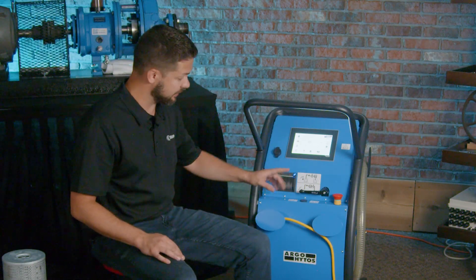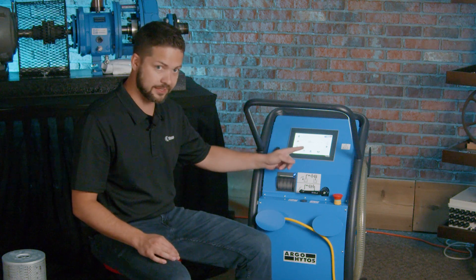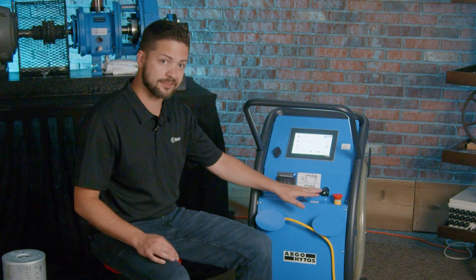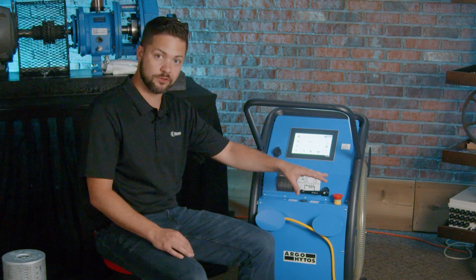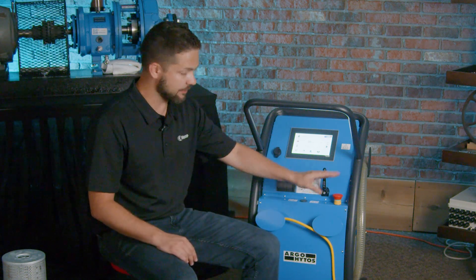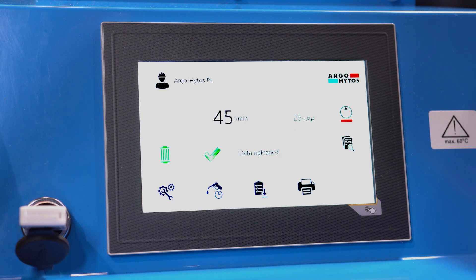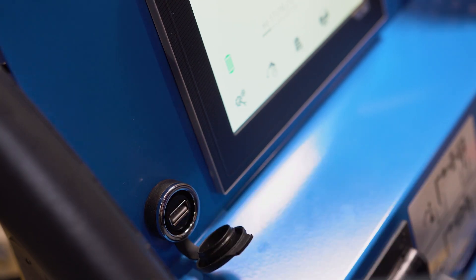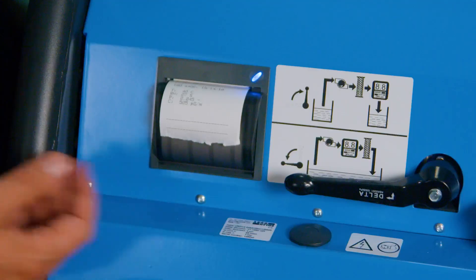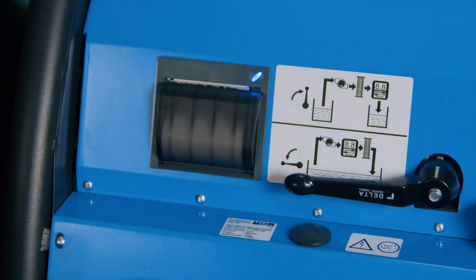Now on this side we can see a few things. There's a valve here — as the unit takes oil analysis data, we can sample the oil before the filter as it's approaching, or switch it to sample after the filter, so we can see how well the filter is performing before the oil goes into your machine. Additionally, there's an emergency stop button for safety, and a USB port where we can extract all the collected oil analysis data. There's also a printer right here so we can quickly get that data to someone who needs it.